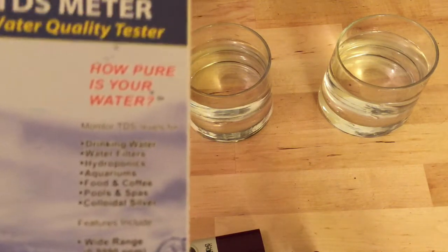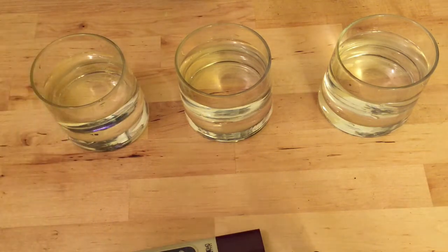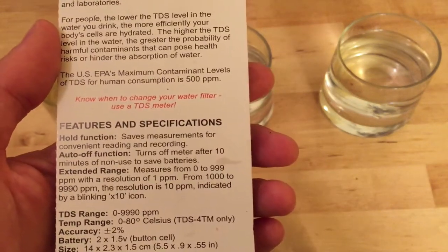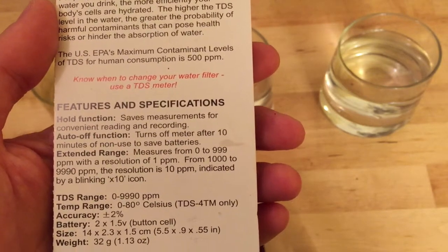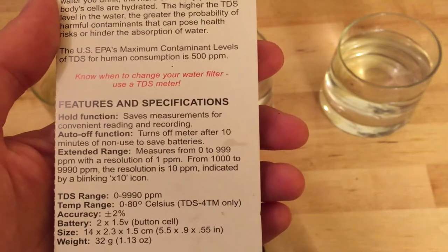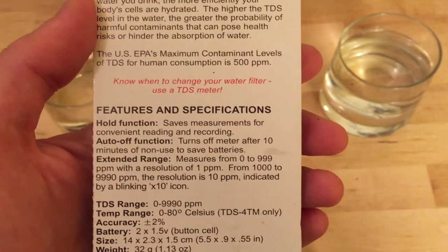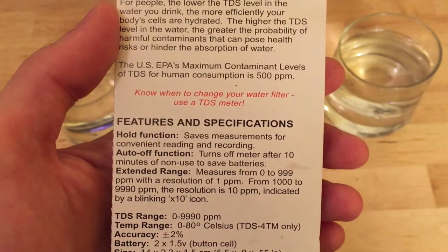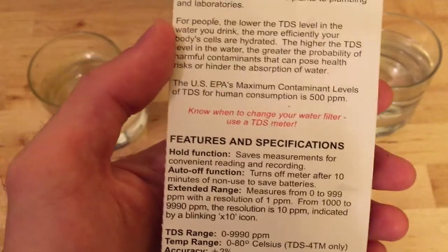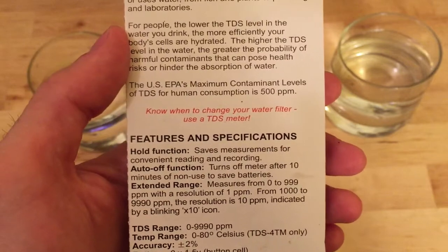The closer you are to zero, the purer your water, and I think under a hundred is supposed to be good. It says so on the back here. It can range from zero to 9,990, and the US EPA's maximum contaminant level of TDS for human consumption is 500 ppm. So you don't want to get higher than that — if you are, you definitely need to filter your water.